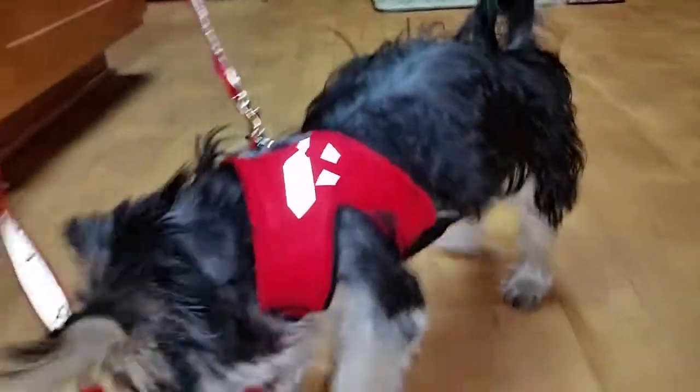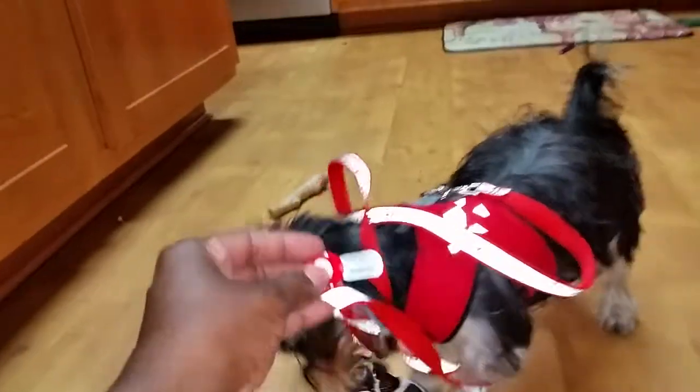There we go. And he's got his matching leash. It also has a reflective stripe on it. And we've got his little light that's on his leash, so he can be seen at night.